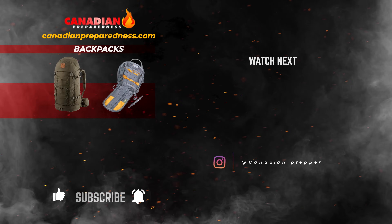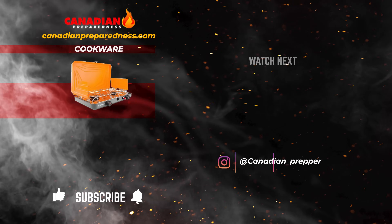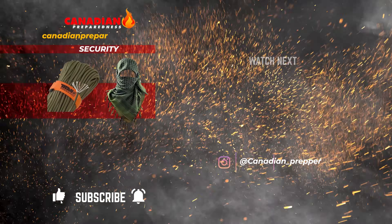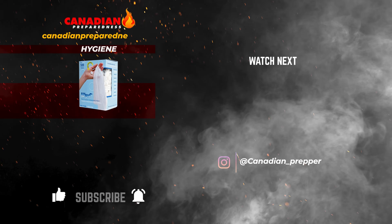The best way to support this channel is to support yourself by gearing up at CanadianPreparedness.com, where you'll find high quality survival gear at the best prices — no junk and no gimmicks. Use discount code PREPPINGGEAR for 10% off. Don't forget: the strong survive, but the prepared thrive. Stay safe.